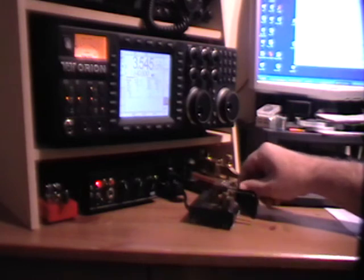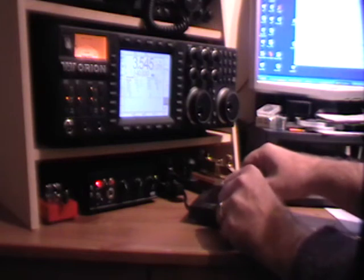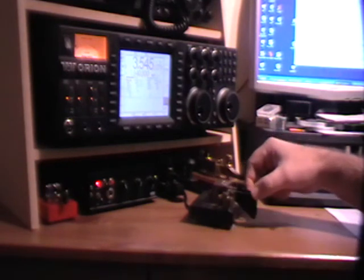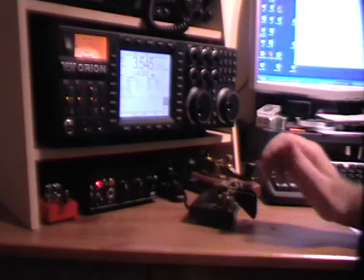For side swiping or cootie keying you really need a good gap. So now that I've wired them that way I open up the contacts, get a nice big gap. I find I can do it with a smaller gap but it takes some practice. We now have a cootie key.